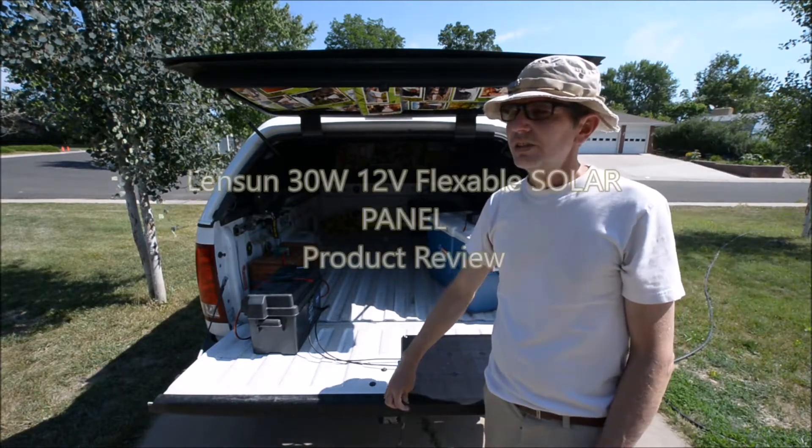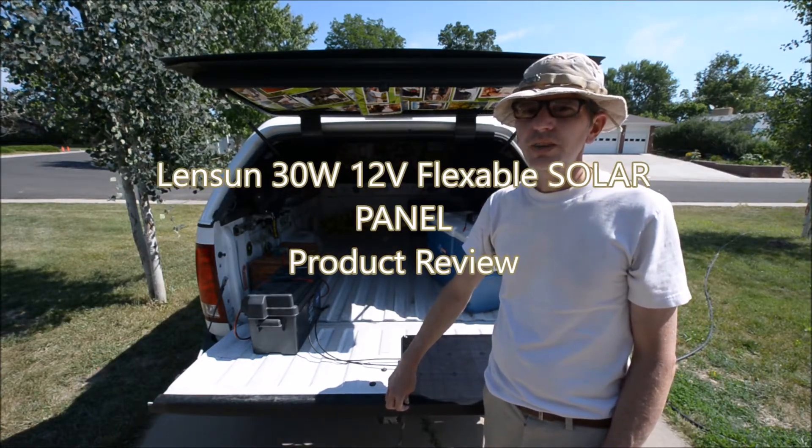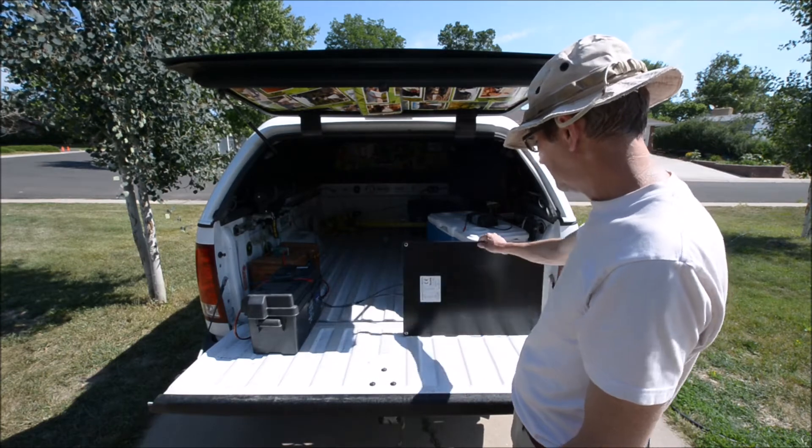Aaron here in Zero W.A.R. Shutter Mafia Studios doing a quick YouTube video. We'll see what this looks like. Sunny day in Loveland, Colorado.